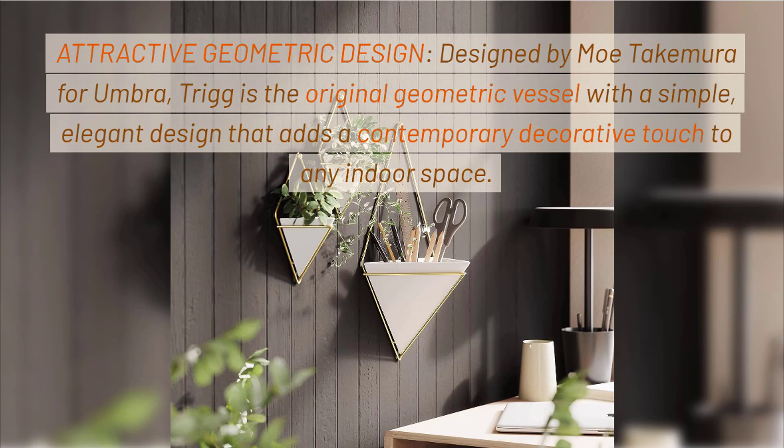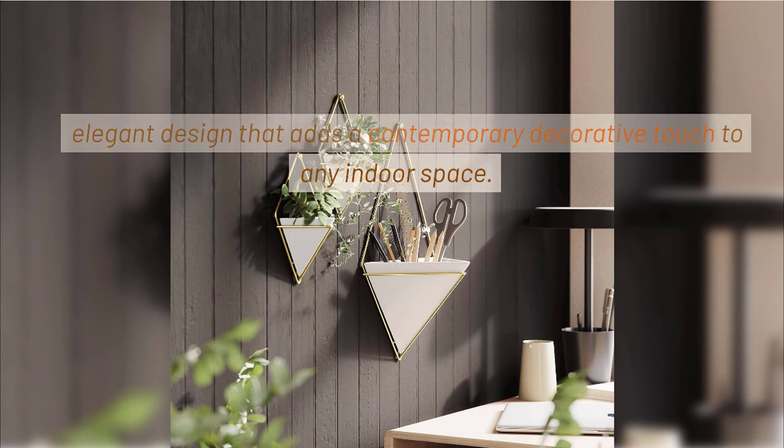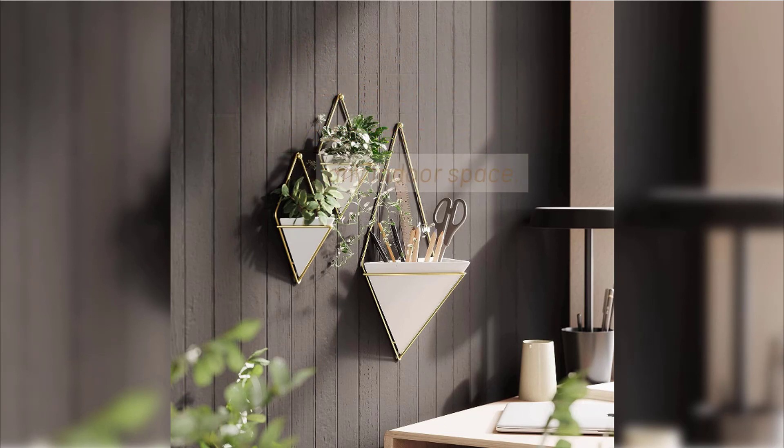Attractive Geometric Design. Designed by Moe Takamura for Umbra, Trig is the original geometric vessel with a simple, elegant design that adds a contemporary decorative touch to any indoor space.